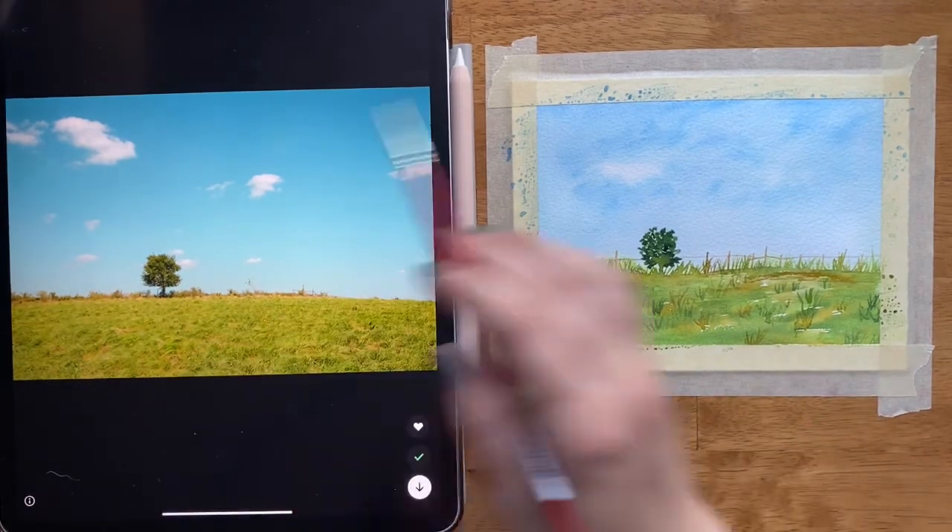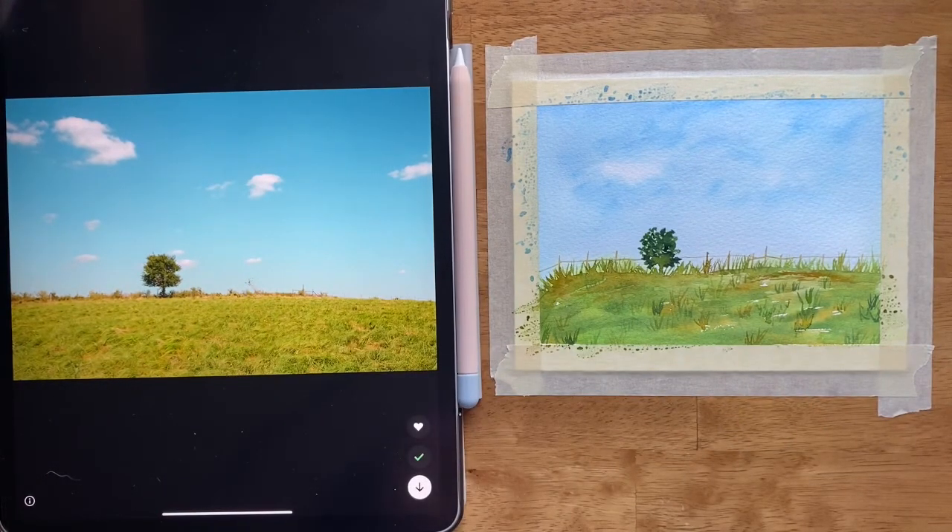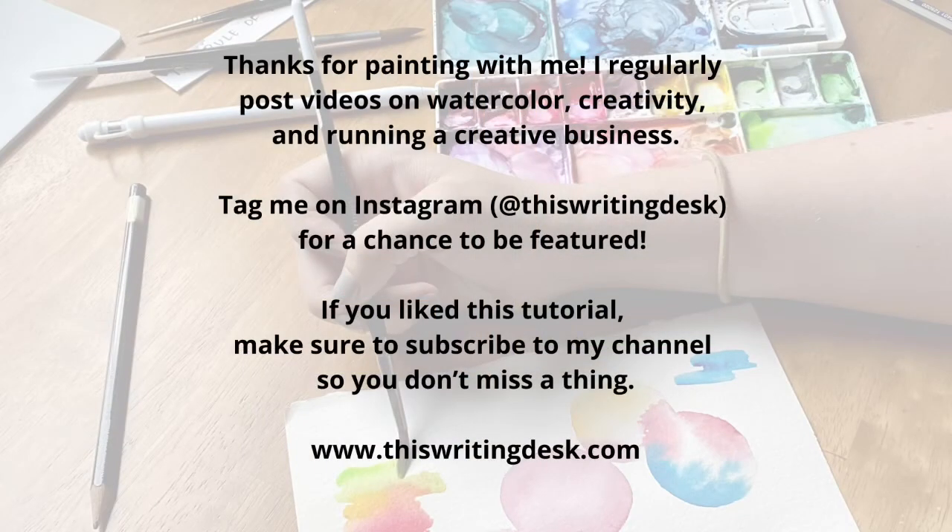And there you go — that is a simple way to paint this loose watercolor landscape from a reference photo. Thanks again for joining me. If you want more tutorials just like this, make sure to hit that subscribe button and I will see you next time.